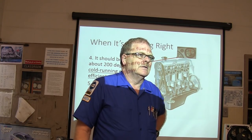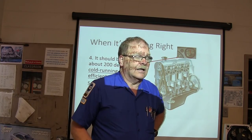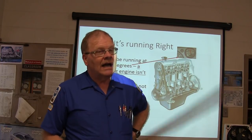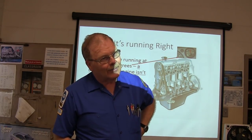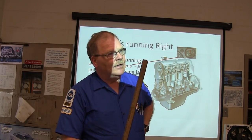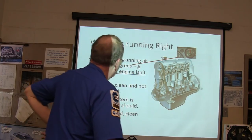If you look it up, it's 228. The fan doesn't come on until 228°F. That seems excessive. Some of these little four-cylinder Escorts — even on a brand new car — would get really close to the hot before the fan came on, and it would just cycle back and forth.